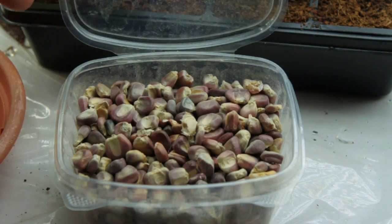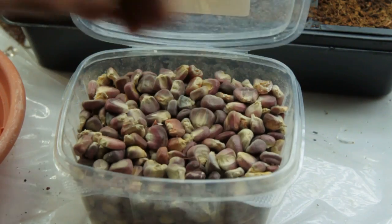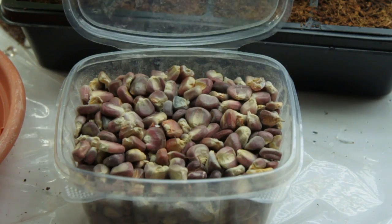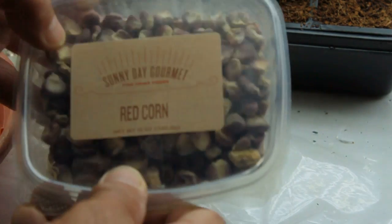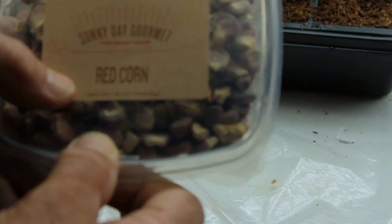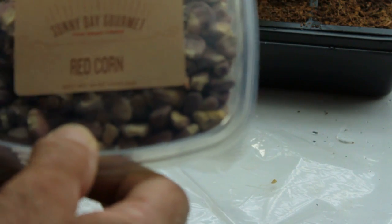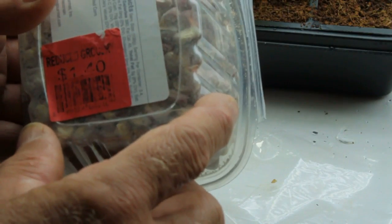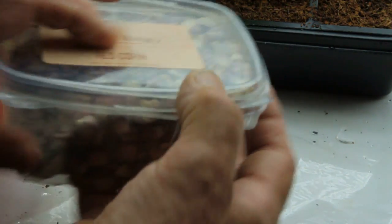I did this once already this year for some sweet corn I wanted to plant. I was getting late, so I pre-germinated it down in the basement. This stuff here I'm going to try — it says Sunny Day Gourmet red corn, fine dried foods. The reason we got that is the wife found it on sale for $1.40. I tried to eat some, but it's too hard — I don't know what you do with it. This is red corn from Mexico, and by the best buy date, I'd say it's about two years old.